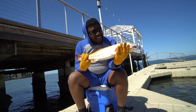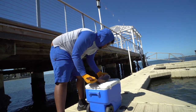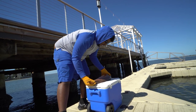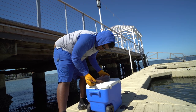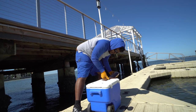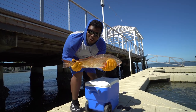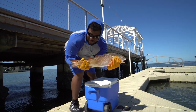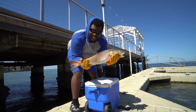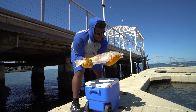All right y'all, let me measure it. 17 to right here — right here is 17. This is a 24-inch redfish right here. This is in slot and this is a keeper. We going to eat this. This is going to be some good eating right here.